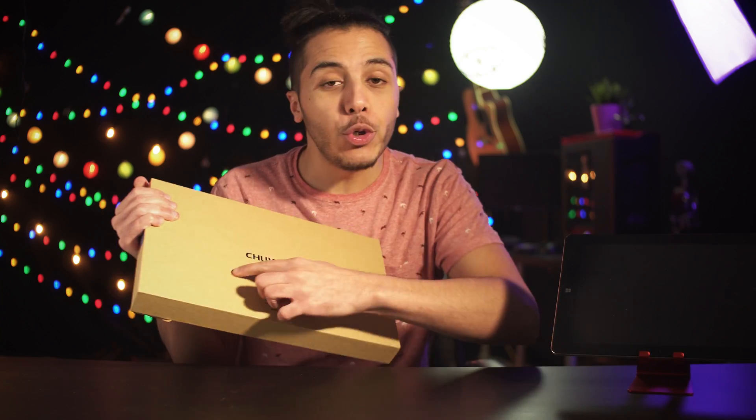Hey, what's up guys, Nils here. Today we're talking about the Chewy Tablet — or Chewy, depending on how you want to pronounce it.